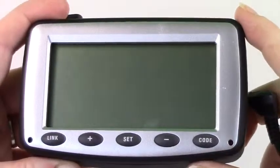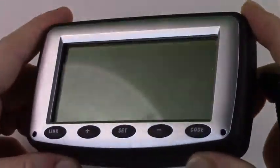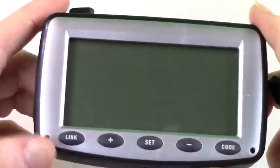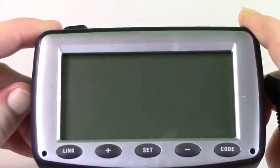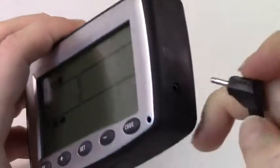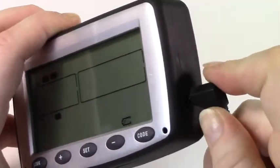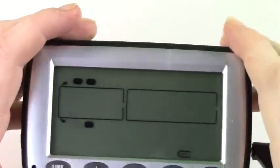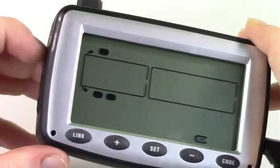There are a few different ways to charge your system. One way is to simply turn on your system and plug in the charging cord located on the side of the monitor. You will see the battery symbol begin to charge, indicating that your monitor is now charging.